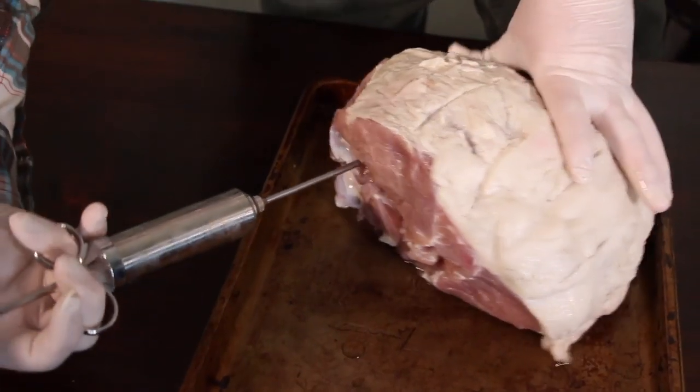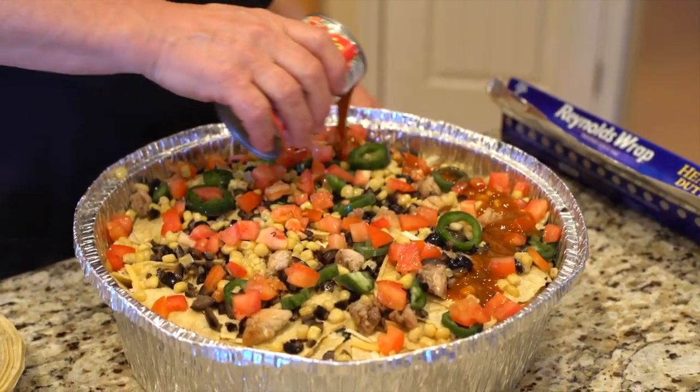So you go to the grocery store and you buy your Easter ham — you know you can make it at home? I'm gonna make one of our favorite camp casseroles called Mexican lasagna.